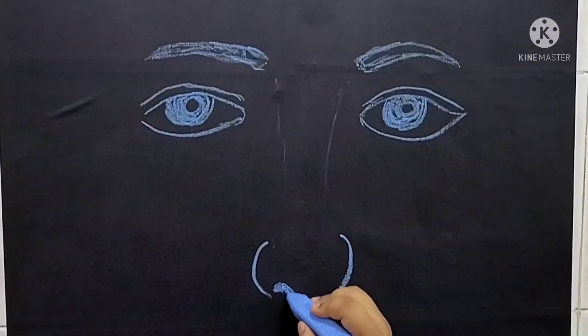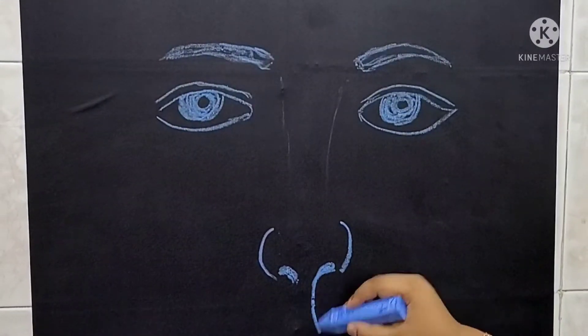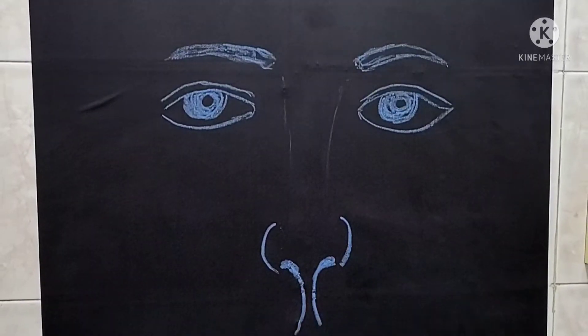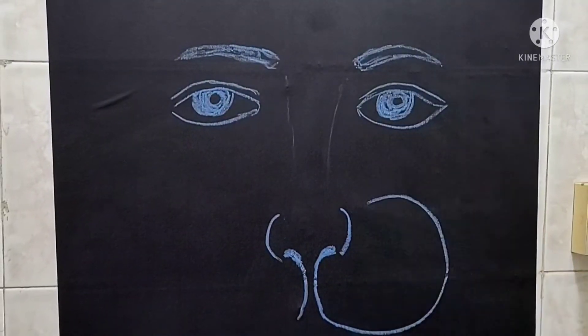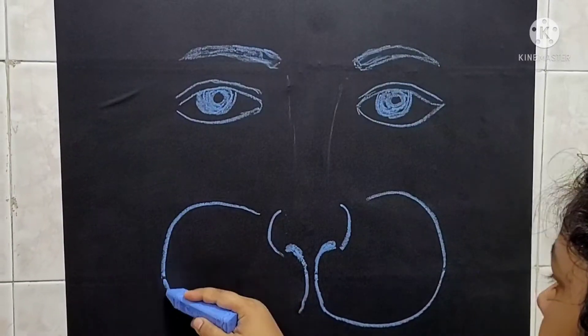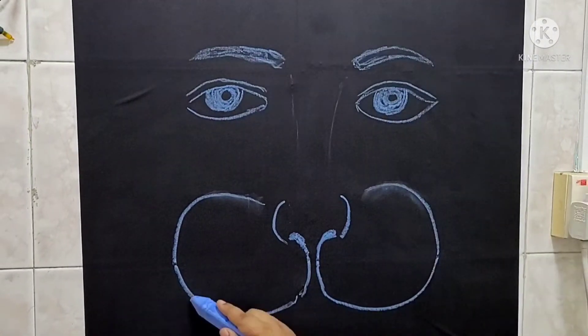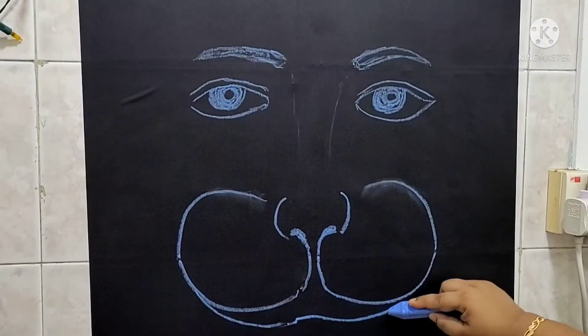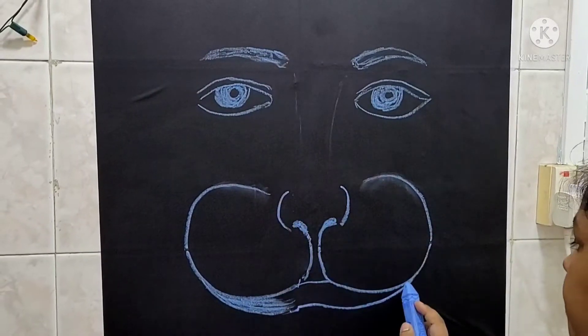I just wanted to share this video because it was new to me, and I like different mediums of art. It can be painting, sketching, drawing, a form of 3D art, or making something from cardboard — there are so many variations of creativity, and I just adore that.